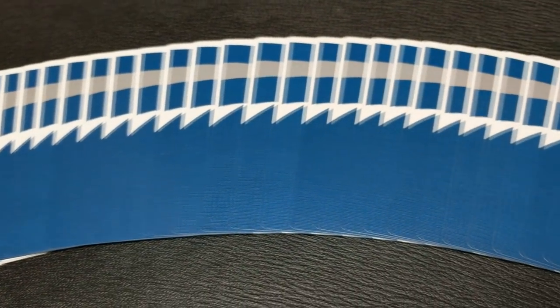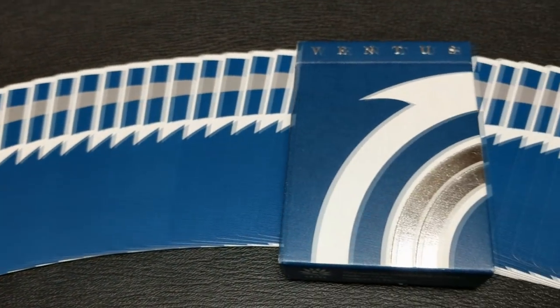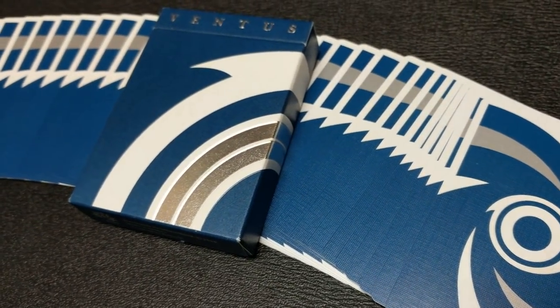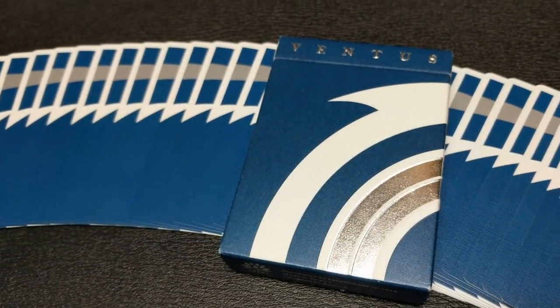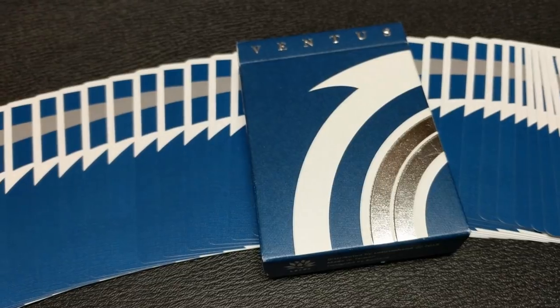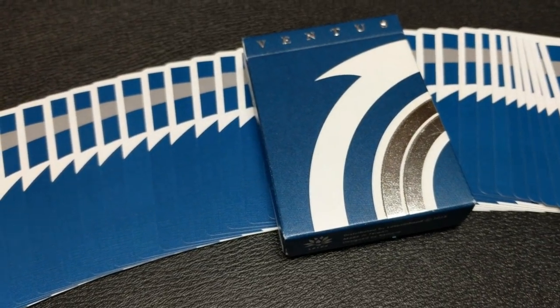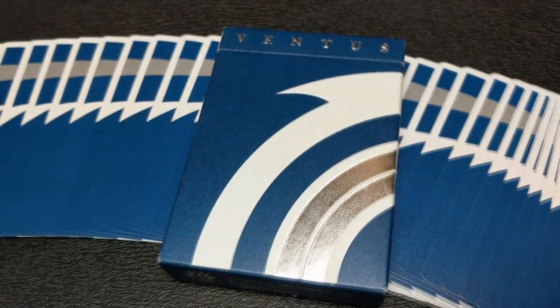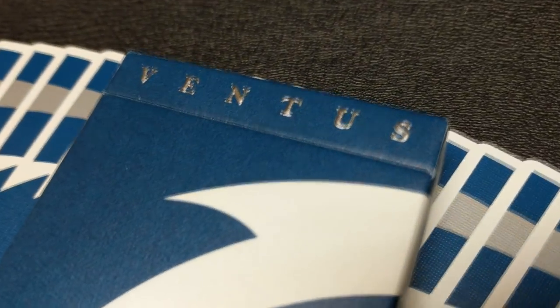So the Ventus playing cards. This is a beautiful cardistry deck printed in Taiwan. The designer is Belian Huang. And if you'd like to learn more about these cards, you can visit lotusinhand.com. The reason this deck was created was to design a deck of cards that resembles a vortex that looks like it's spinning even when the cards aren't moving.